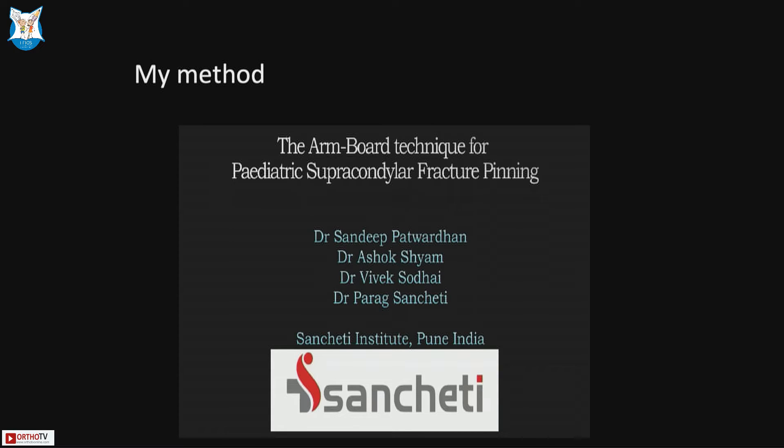We will play a short video presenting our armboard technique for closed reduction and pinning of supracondylar fractures in children.